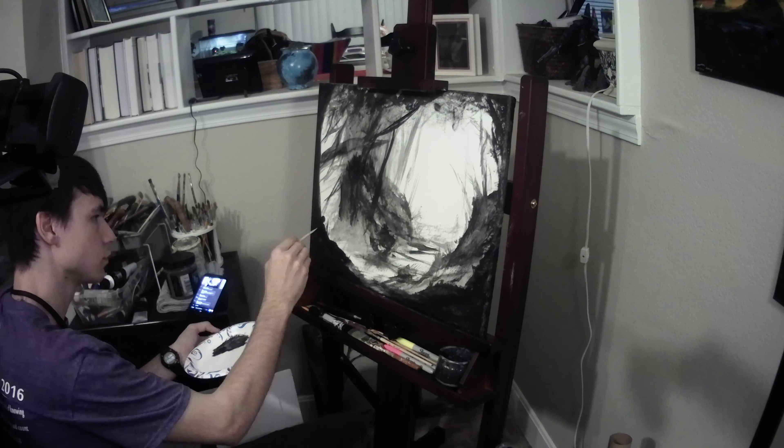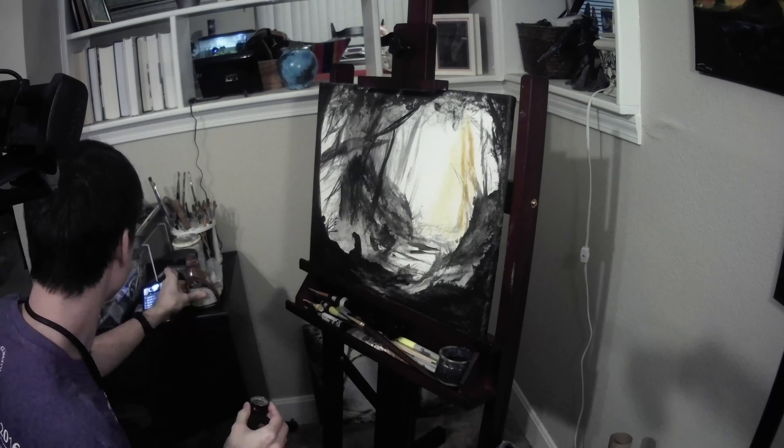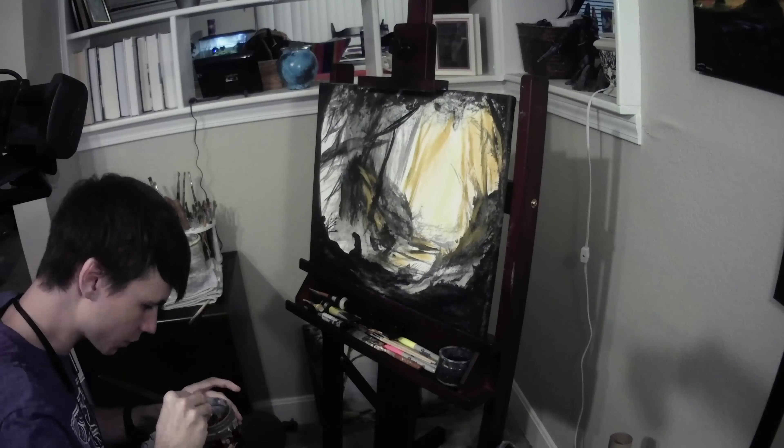I started out with a white canvas and just using black gesso I blocked in where all the shadows will be and where all the main highlights will be. I also blocked in the figures of Boromir and Aragorn in the foreground.